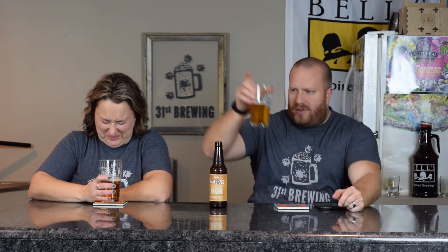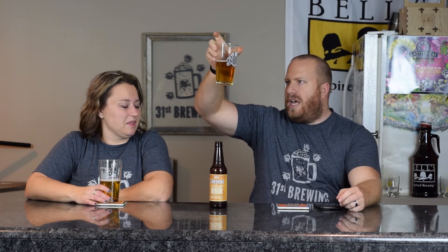Louisiana Wheat Ale. All right, let's sniff it. Let's get going. This one looks good. White head, small bubbles, a quarter of a finger, lots of bubbles coming up, straw yellow.